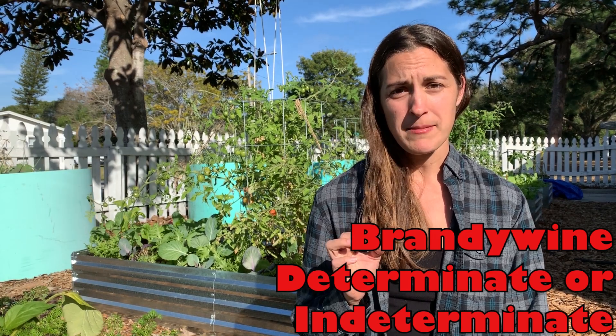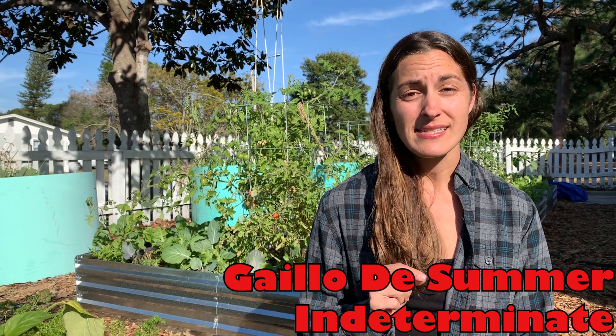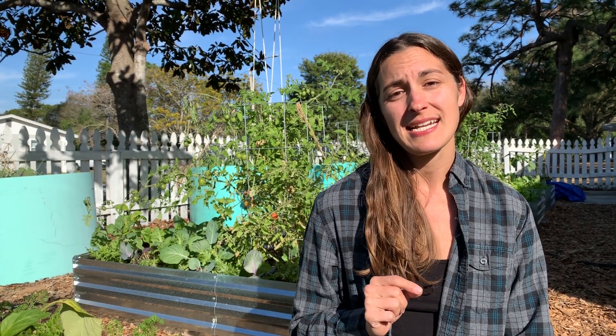I don't tend to grow beefsteak tomatoes in my own garden, but for those of you who enjoy a nice large beefsteak tomato, two varieties I highly recommend are Brandywine — an absolute classic, very sun-scald tolerant and heat tolerant, so great for Florida — and Gallejo de Summer, which is a yellow beefsteak tomato. As I mentioned, yellow makes it much sweeter, and it's a beautifully vibrant yellow color, which is gorgeous sliced up on a salad or a nice burger.